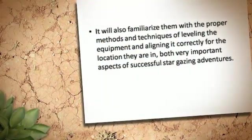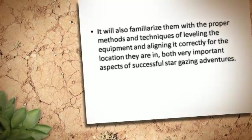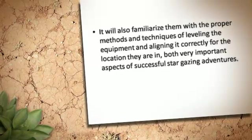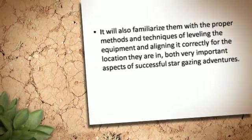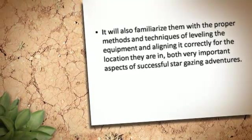It will also familiarize them with the proper methods and techniques of leveling the equipment and aligning it correctly for the location they are in — both very important aspects of successful stargazing adventures.